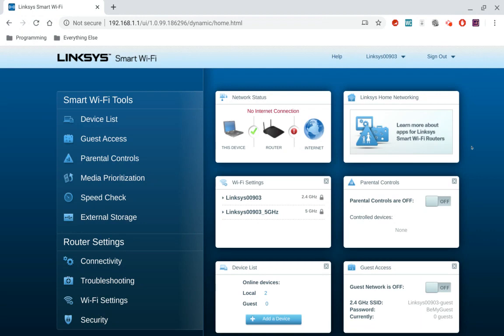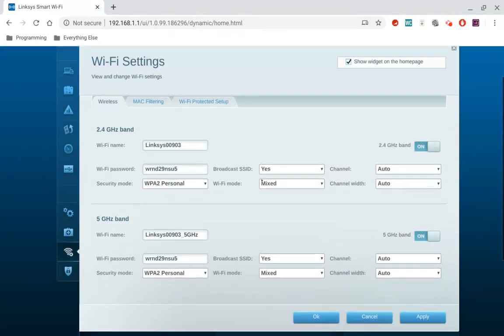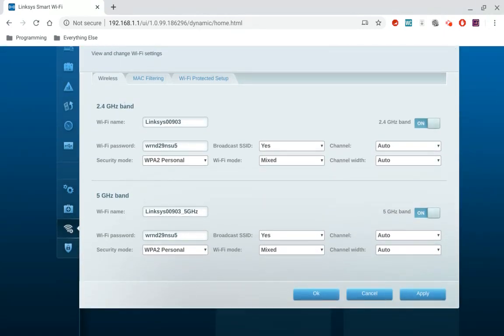Now, if you log into your router and it looks like this, then on the left side you're going to want to go to Wi-Fi Settings. This is where you change your passwords — you have your 2.4 gigahertz right here, and on the bottom you have your 5 gigahertz network.